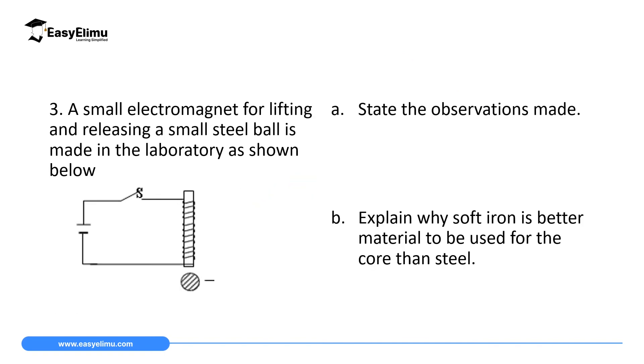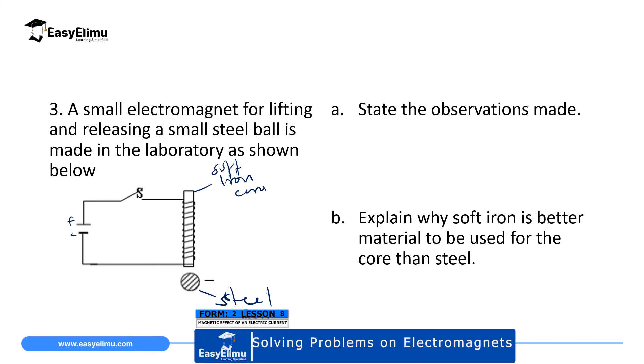The third question: a small electromagnet for lifting and releasing a small steel ball is made in the laboratory as shown. Here we have a soft iron core and a steel ball. We have a battery with positive and negative terminals and a switch. The first part asks: state the observations made. To state the observation, complete the circuit showing the direction of current.